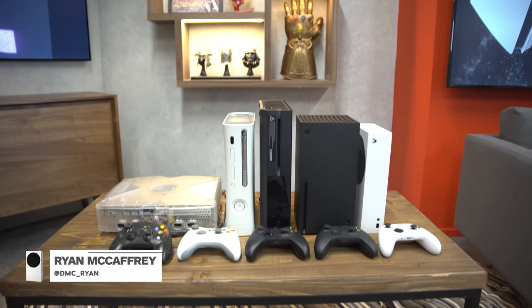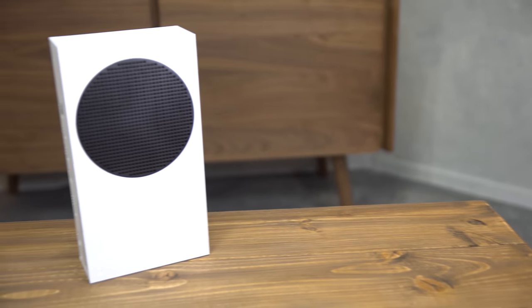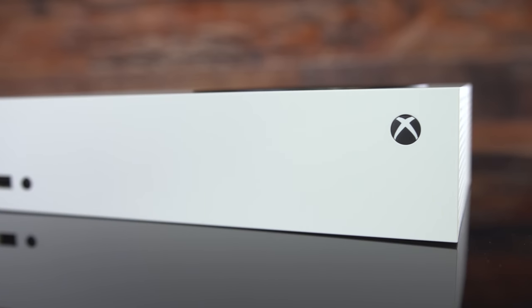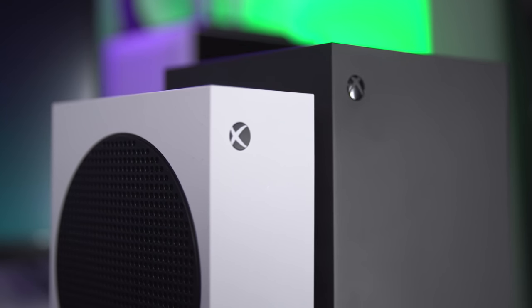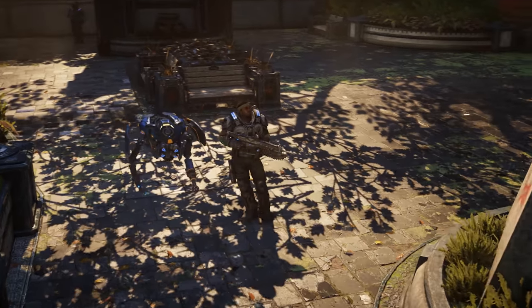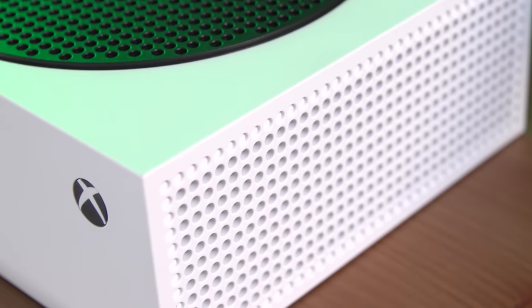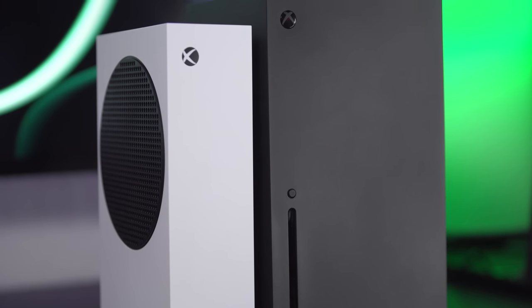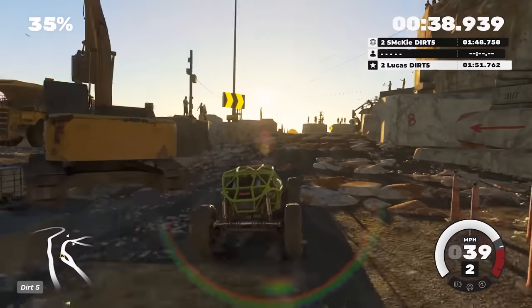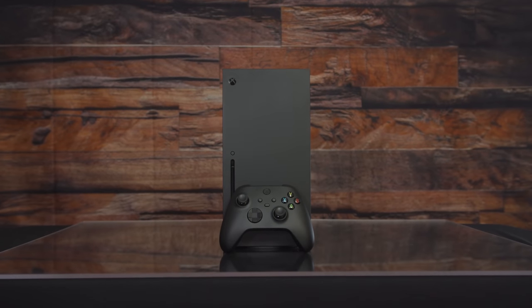There's never been a console like the Xbox Series S — not to be confused with the Series X. This much smaller and much cheaper next-generation Xbox doesn't just sacrifice an optical drive; it's significantly less powerful than its bigger sibling. The results are mixed. Depending on how you plan to play, the S might make a ton of sense at only $300 instead of $500 for the X, but for anybody serious about gaming on Xbox, its shortcomings may leave you kicking yourself for not springing for the Series X instead.